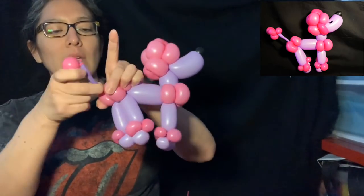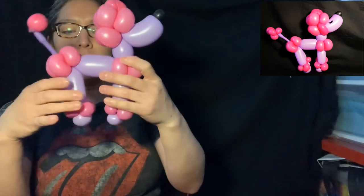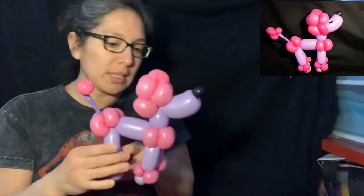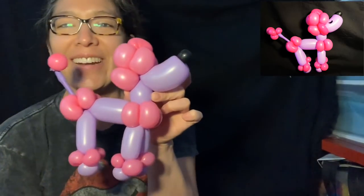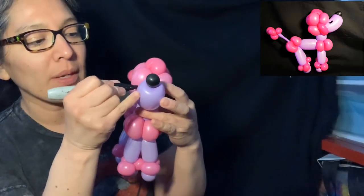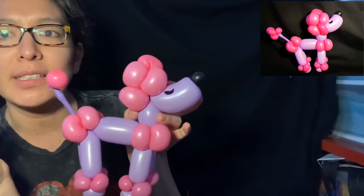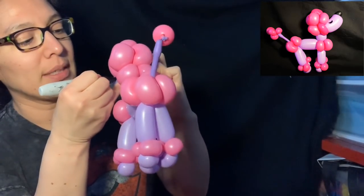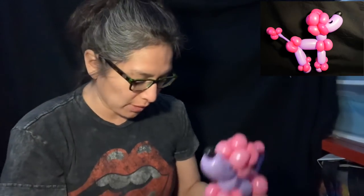So this is the poodle! I like it — it's cute. Tell me what you think. And here's the cool part: you can use your Sharpie and do this — it's a very proud poodle! You can do the same on the other side. It's a very simple Sharpie detail — you only use that.